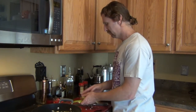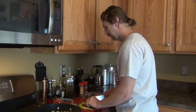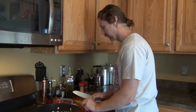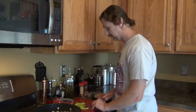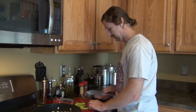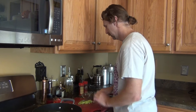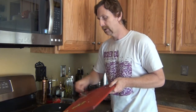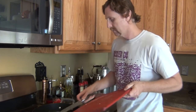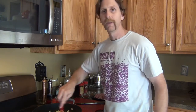Now we're going to go into the banana peppers from the garden — I really like these. We're just going to chop these up really quick: do a few slices, then chop them a bit the other way. Okay, now we've got the peppers done, we're just going to put them in and stir them up, then let everything sauté for about three minutes.